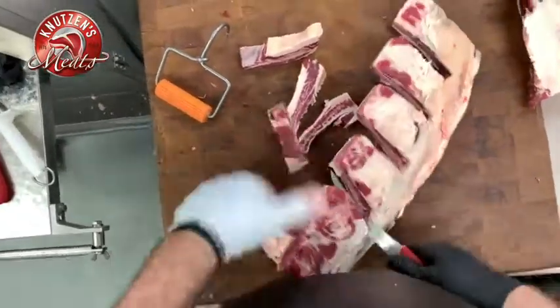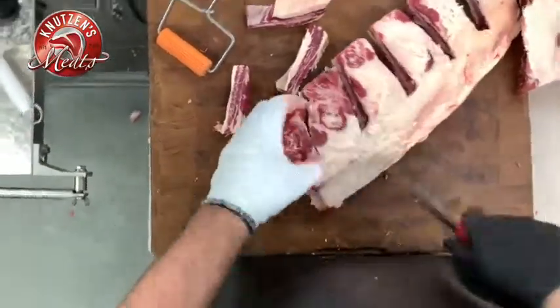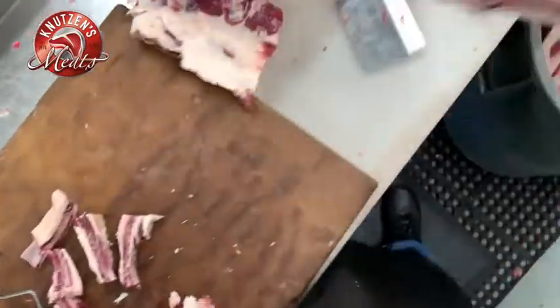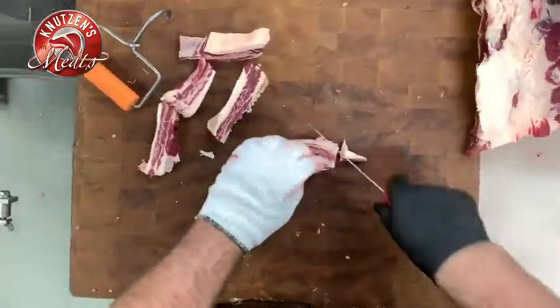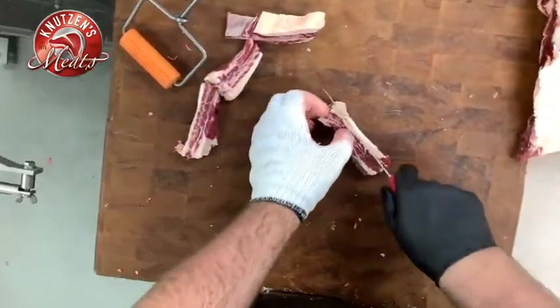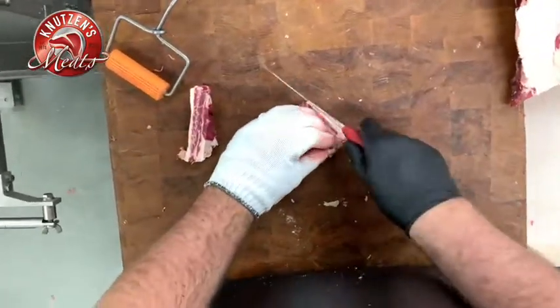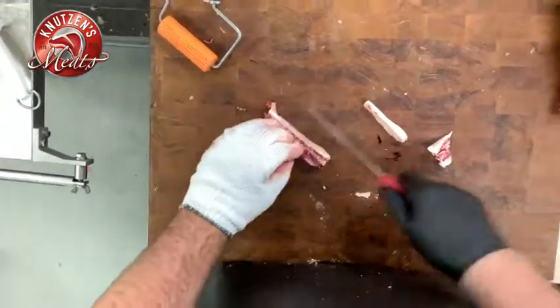I learned this from Al Smith — he was 84 years old, one of the Tri-Cities' first local butchers here in the great Northwest. We'll trim that up and get those ready for some grind. The rest of this piece is quite easy now that we've already pre-trimmed it.